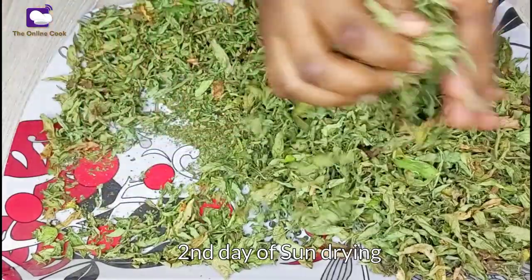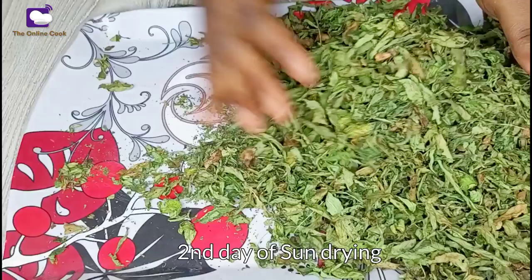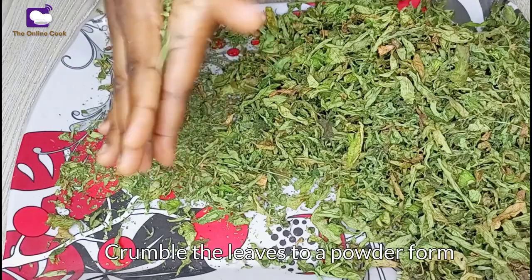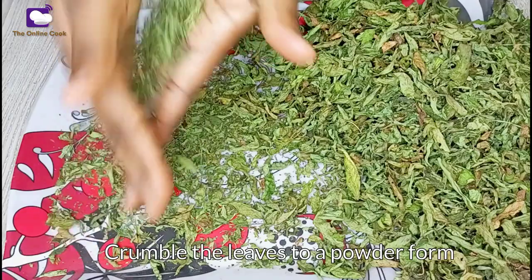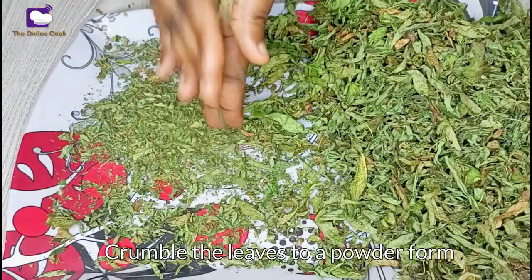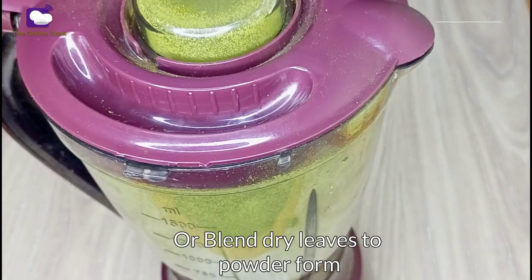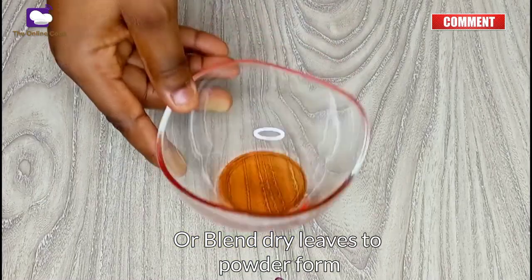This is very crunchy. Once Iwido crumbles between your hands when you roll them, you know your Iwido is ready for turning into powder. This hand-rolling method is the first way you can make your Iwido powder — do this while the Iwido is still hot, immediately after bringing it inside. If you find this too tedious, you can use the blender method: put all the dried Iwido leaves in your blender and blend until it is in powder form.